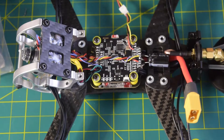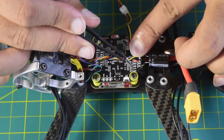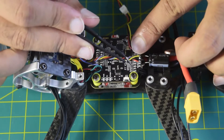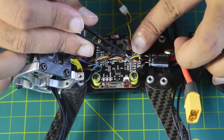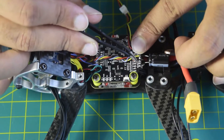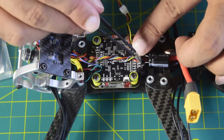Before we start installing the GPS onto this flight controller, let me walk you through how I'm going to install it. Here on this flight controller you can see you have 5V and ground, and then T6, R6, SDA, and SCL. These are the pins I'm going to use — 5V and ground to power the module, T6 and R6 for the GPS, and SCL and SDA for the magnetometer.